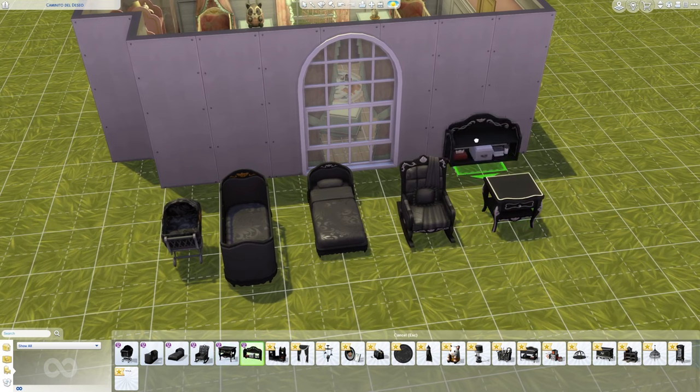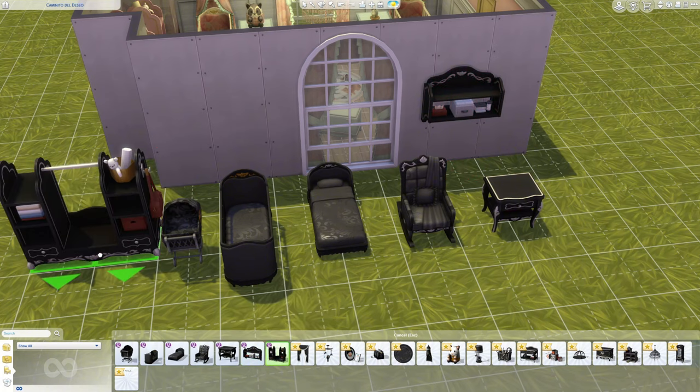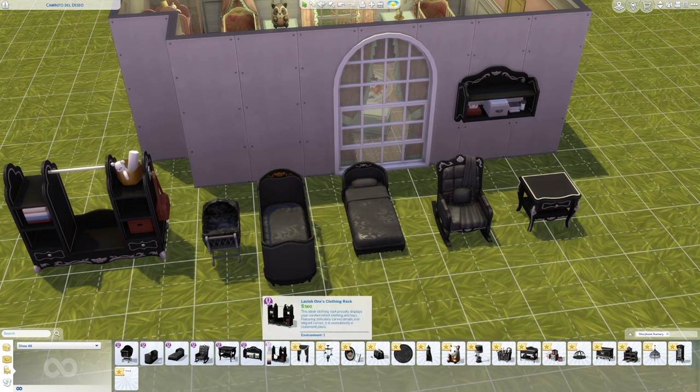It also includes a lamp, changing station, stacking blocks, infant playmat, a toy box, a dollhouse, chandelier, and bookcase.